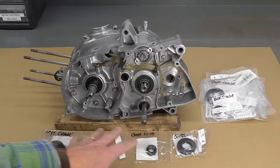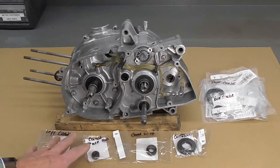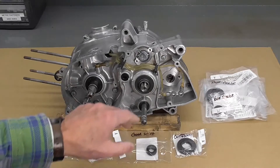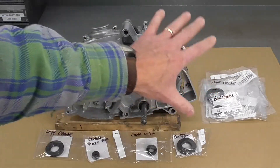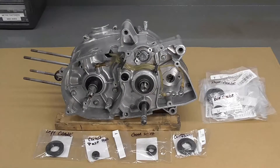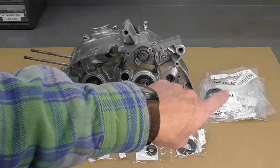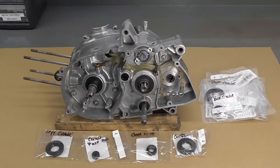I have all the new seals aligned here along the bottom of the shot. Over here in the upper right are the seals for the opposite or right side of the engine — the right crankshaft seal, etc. We're not going to be dealing with those today; we'll deal with those in an upcoming video.